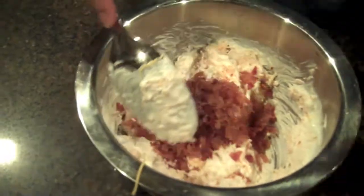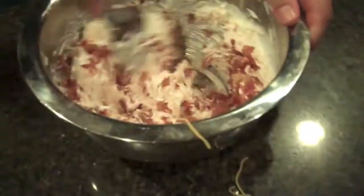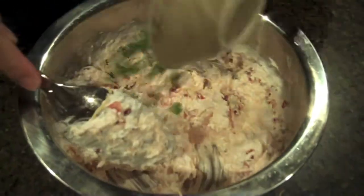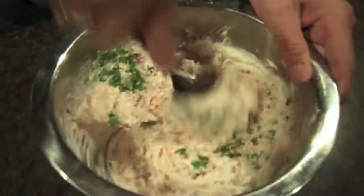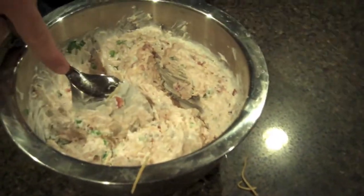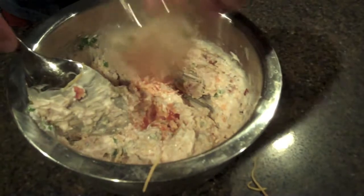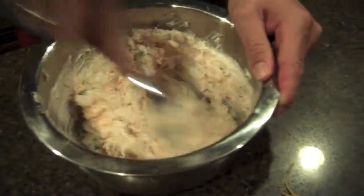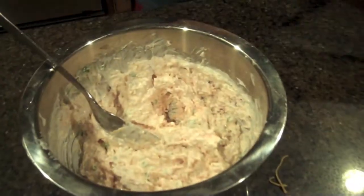Bacon — again, to your liking. If that's not enough for you, put more in. Mix that up. Chives. And we're doing these all individually, just so we can get a nice balance to the dip. And then after the chives, your two teaspoons of hot sauce. You've got that ready.